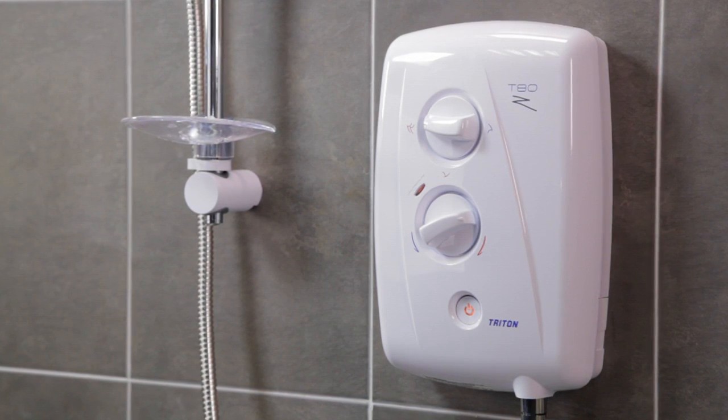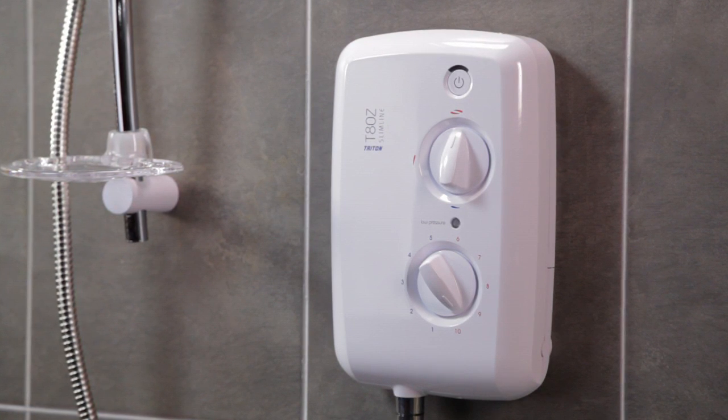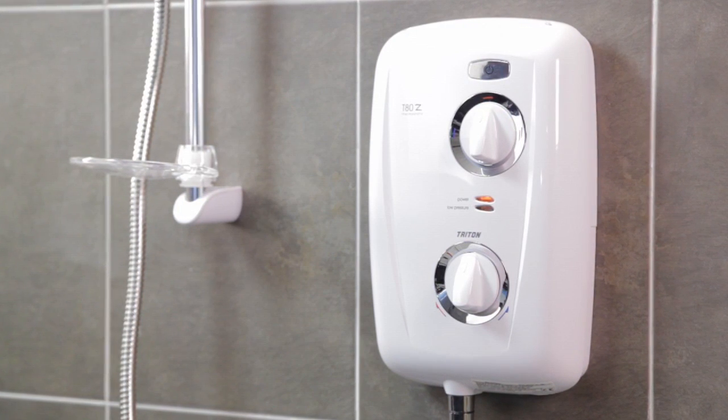then watch our T80Z Fast Fit video. If you're interested in a compact and discreet electric shower, then take a look at our T80Z Slimline video. If you're after a family safe electric shower with thermostatic temperature control, then watch our T80Z Thermostatic video.